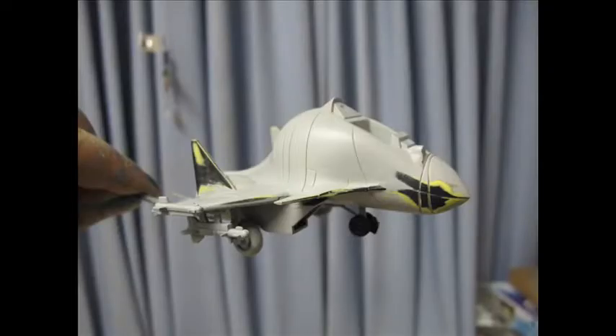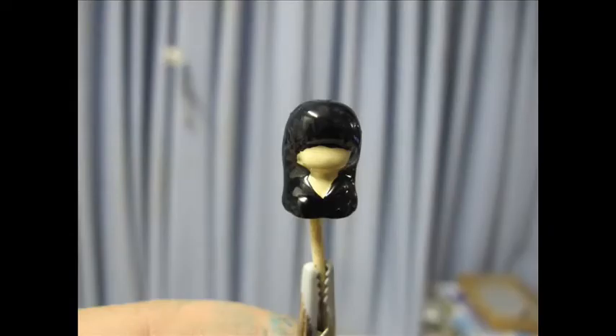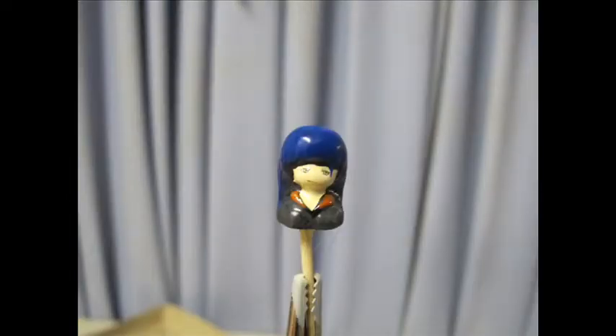Next, a hole was drilled at the bottom of the figure so I could mount it up. Very basic brush work as it won't be too visible through the canopy. Hand painted some very basic details — the hair, face, uniform.